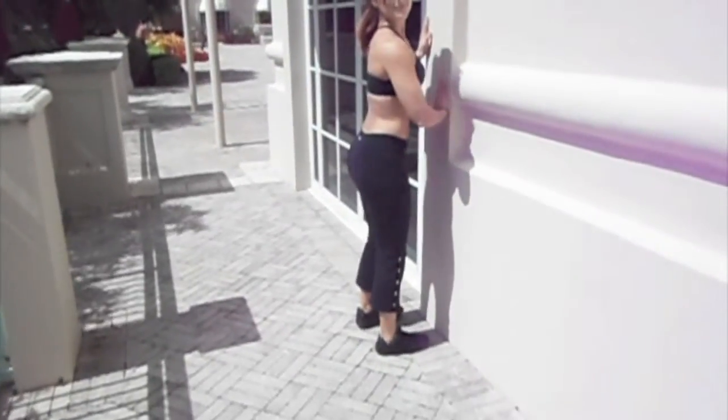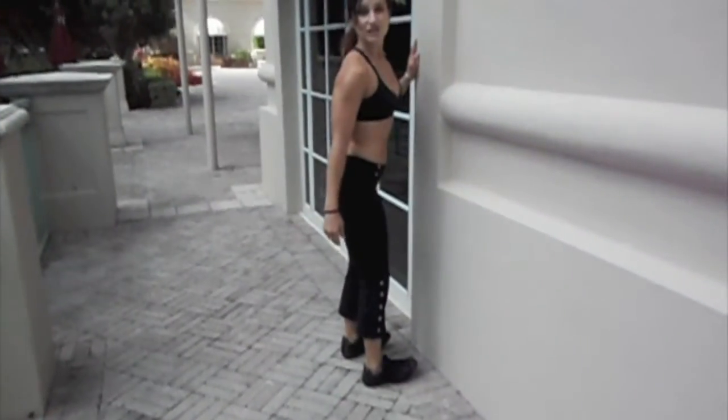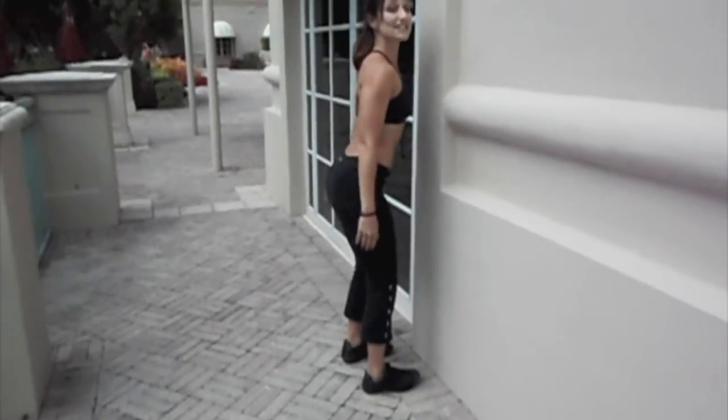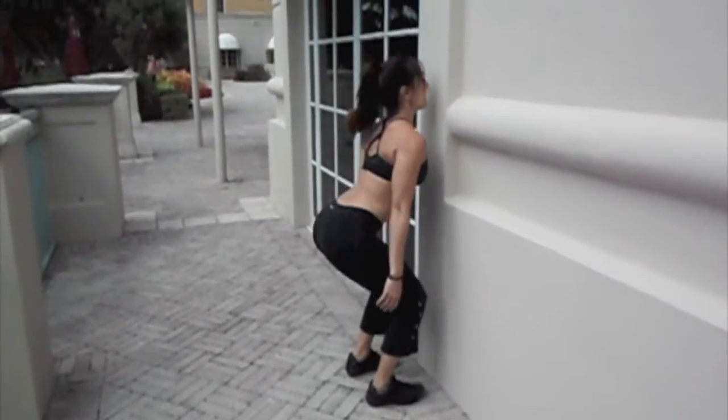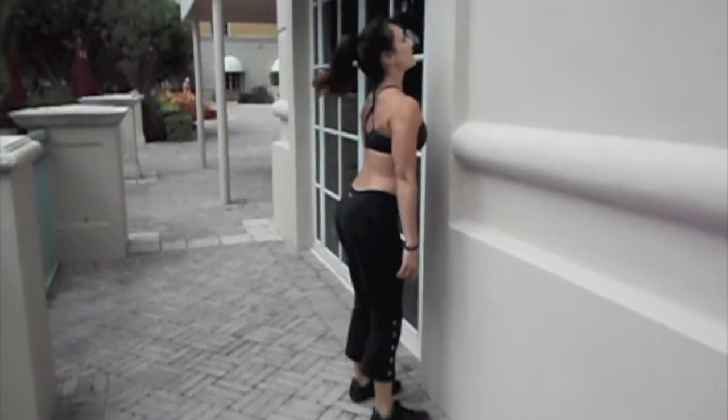You're going to get in front of a flat wall and stay as close to the wall as possible. Weight in your heels. Push the hips back and slide down the wall without touching. Go all the way down — abs are in, your chest is lifted — and then stand back up.